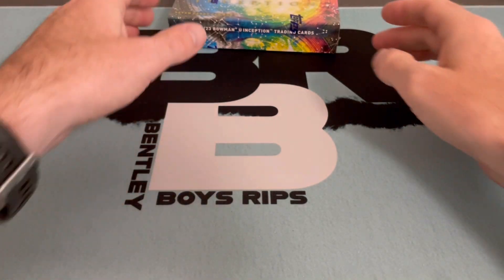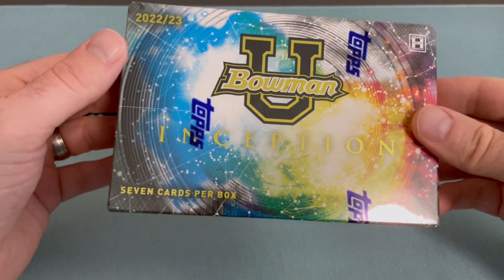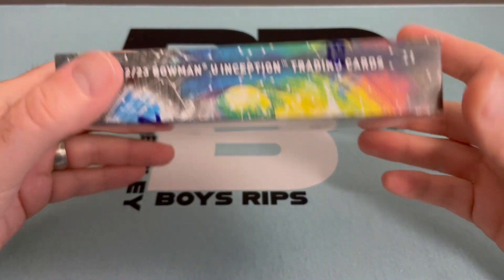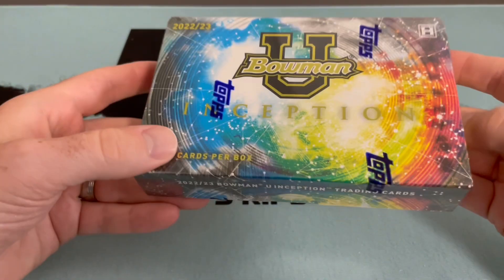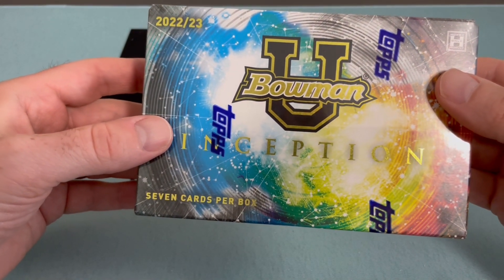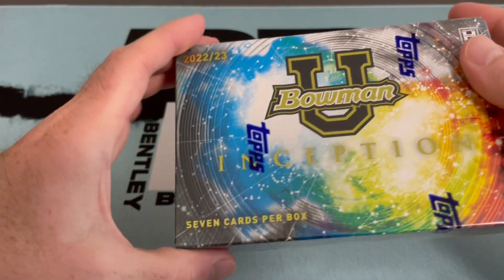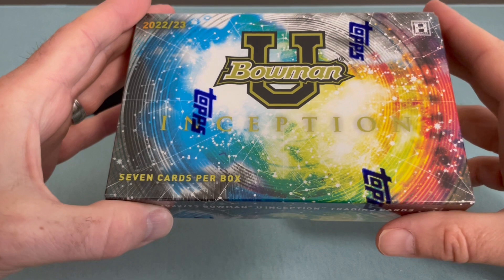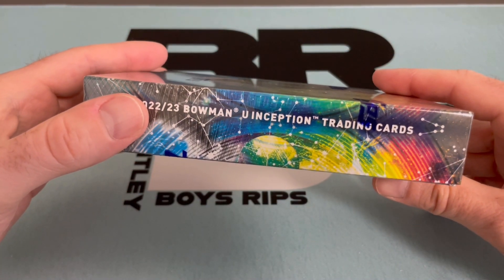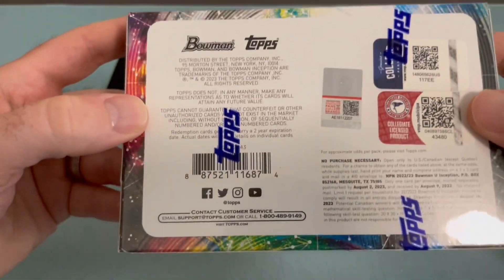Welcome back to Bentley Boys Rips. We have a hobby box of Bowman University Inception - very galactic looking, kind of cool. This is a fun product because it's actually got a combination of basketball - collegiate basketball and football, including women's basketball. Seven cards though, two autos, I believe there's one insert, so what does that leave us? Four base maybe.